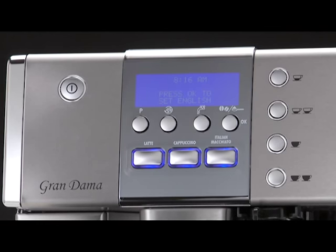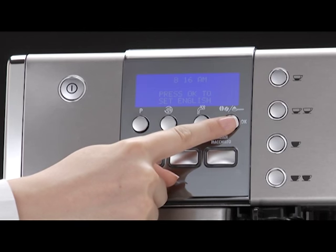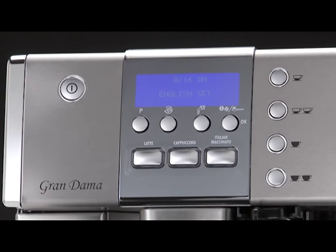You must first choose the language. The languages scroll through at intervals of about 2 seconds. When English appears, press the OK button for a few seconds. Once the language has been saved, the message 'English installed' is displayed.